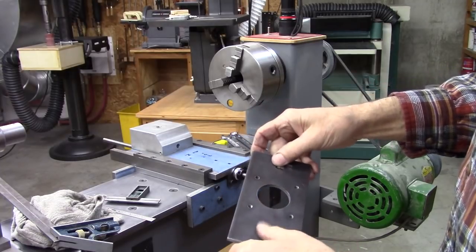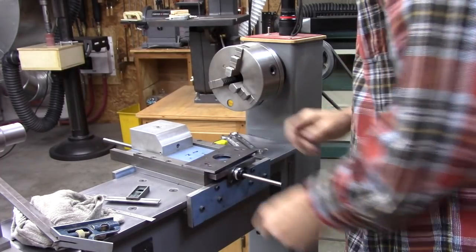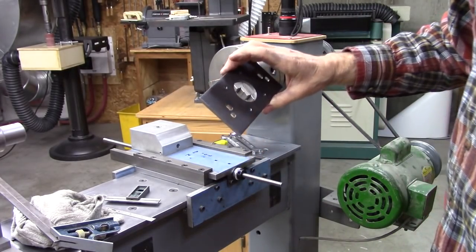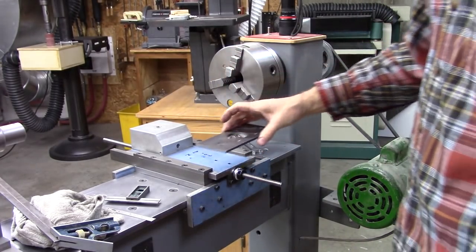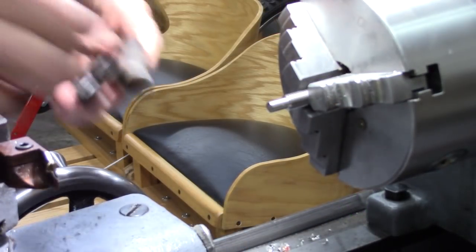I drilled two holes in the wrong place there, but I think I've got it right now. That's the plate for the stepper motor.